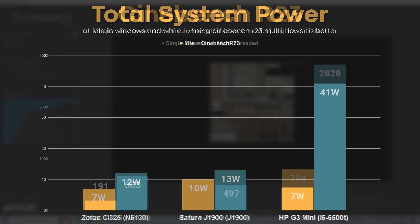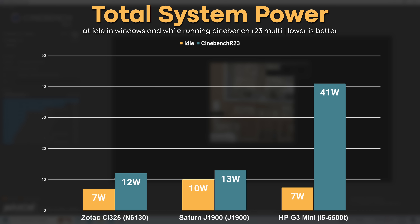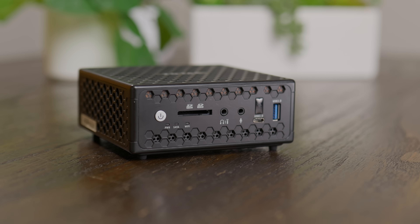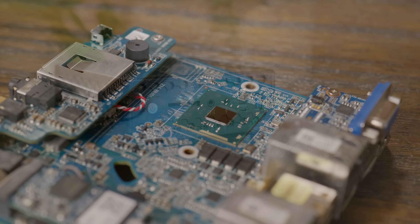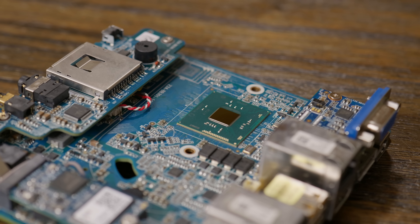When it comes to power draw, the Zbox with its N3160 was actually pretty decent, only pulling 12 watts under load and around 7 watts at idle. Compared to some modern systems that's not mind-blowing, but it does mean this could be a nice low-powered system that won't spike your electricity bill or heat up your room.